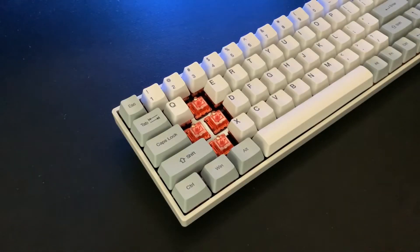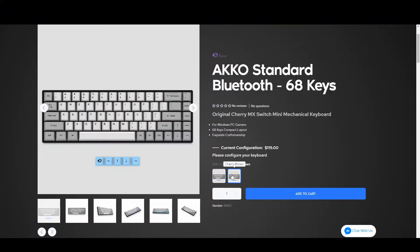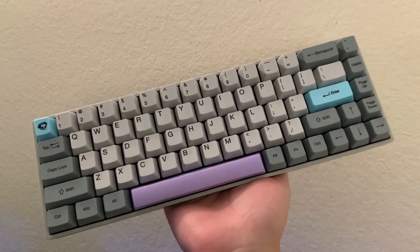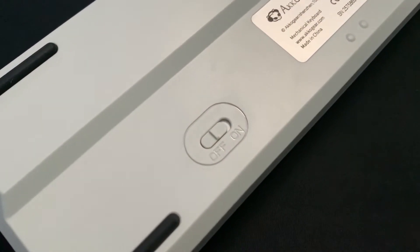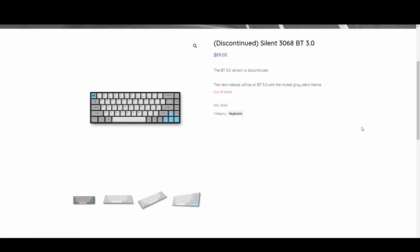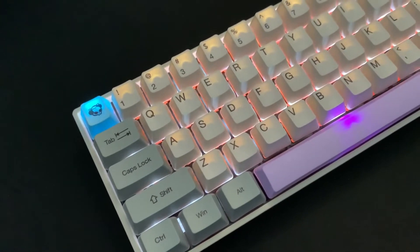Looking at what else changed from the previous version to this one, other than the switch options, I've noticed that the case color changed from black to gray. I think this is an appropriate choice as it helps complement the keycaps more. Another major change is the Bluetooth — it was 3.0 in the previous model and is now 5.0, which will allow for a faster connection with lower energy.